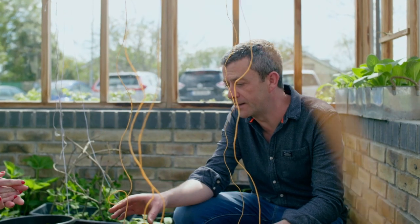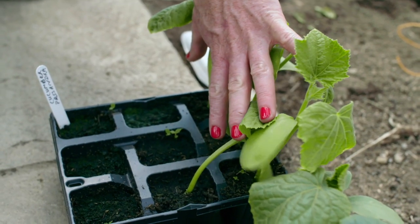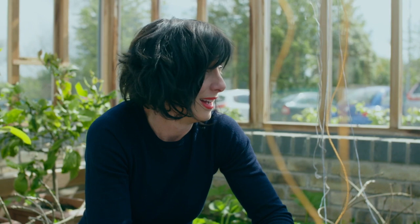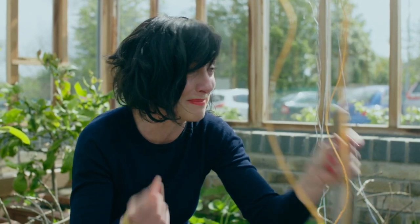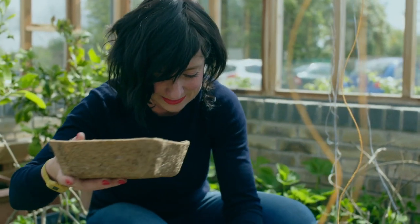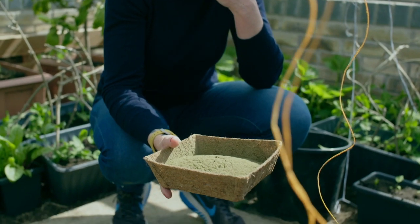They are growing really, really well in here and starting to run out of food a little bit. So normally we go with a handful of the seaweed dust and the poultry manure pellets, but we're going to triple that into this area. So I'm going to hand you the seaweed dust and I've got the poultry manure pellets — three handfuls of each into this area.